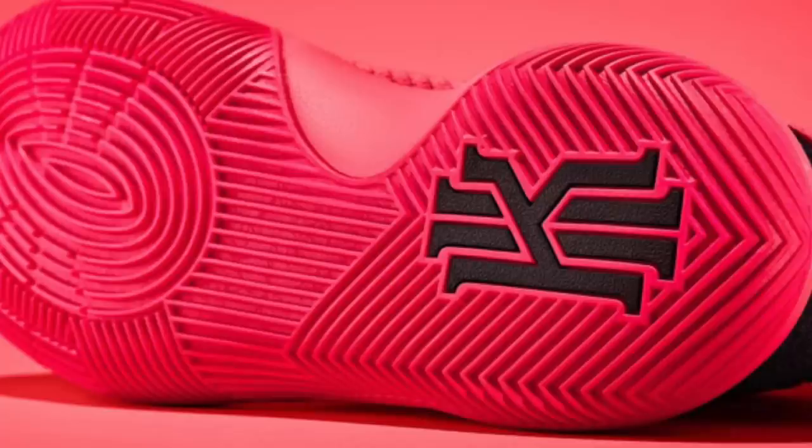When we're talking about traction, we're looking for a few key things: the compound of the rubber, the bite of the shoe, what the traction pattern looks like, and even how much dust it collects. A 10 out of 10 traction pattern would be something like the Curry 2.